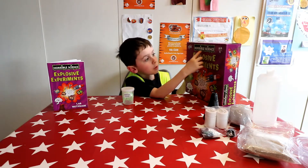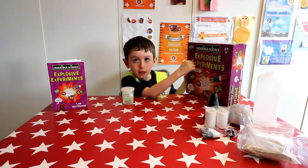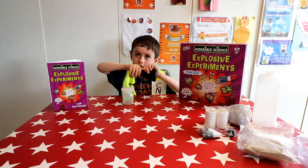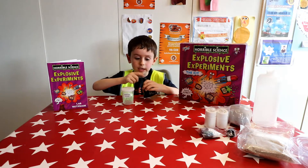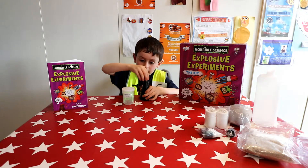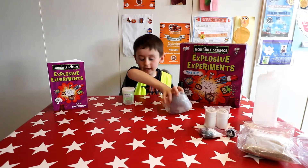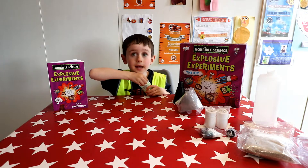So this is called Homo Science Explosives Experiments and this set comes with a volcano that you need to make. I think how you do it is you take that back and put the thing there and put it back on and then it explodes. And we've got whatever this is, I don't know what it is, and we've got the slime and that's maybe it.